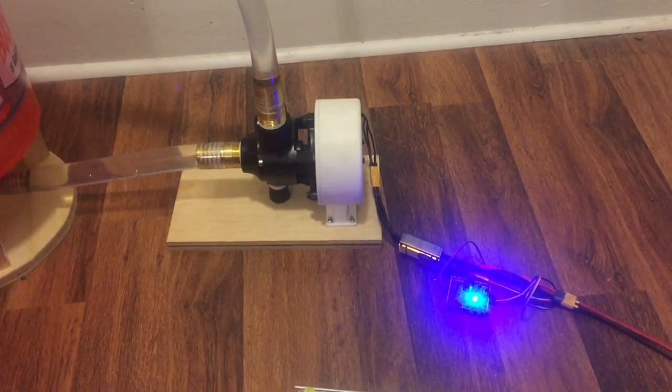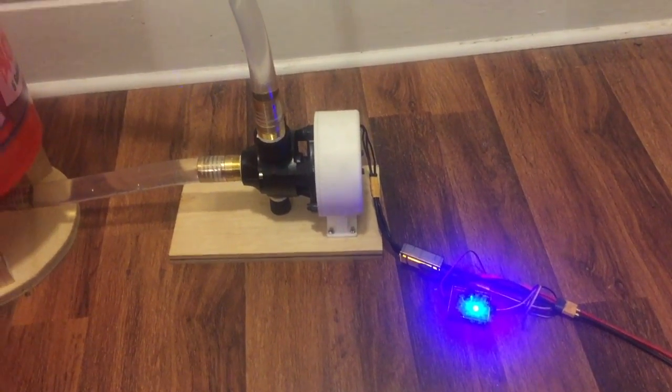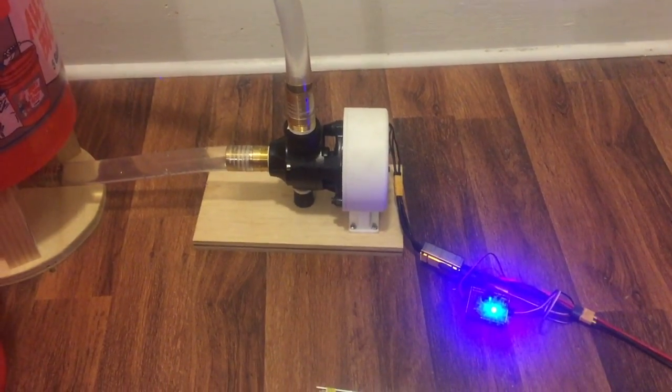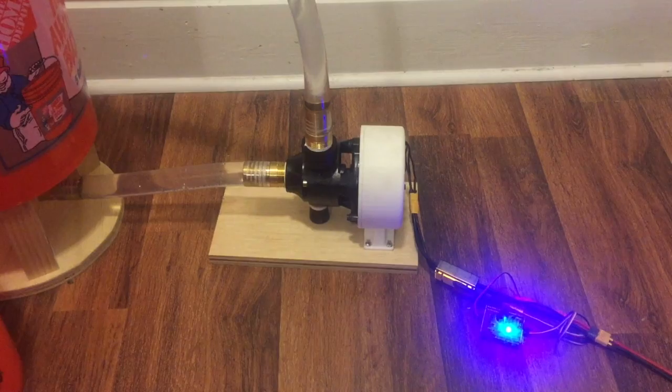But we want to kind of take this pump to the max, so I've got a 48-volt power supply. I'll do another test when that comes in and we can see how fast we can make this pump go.